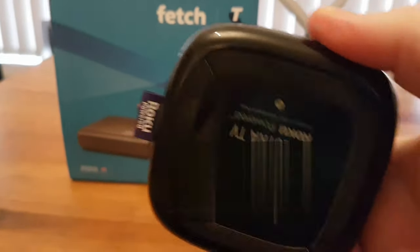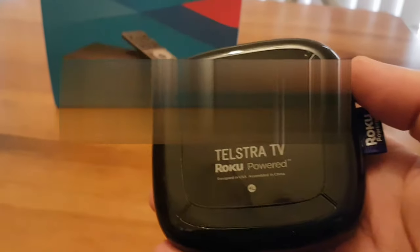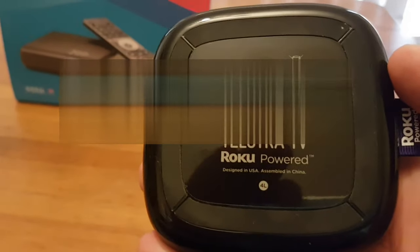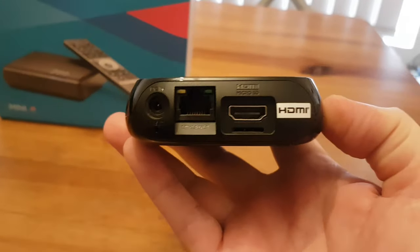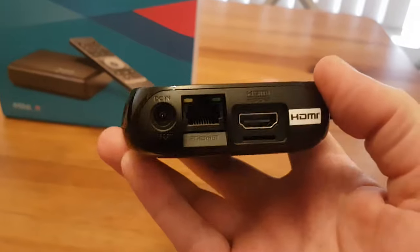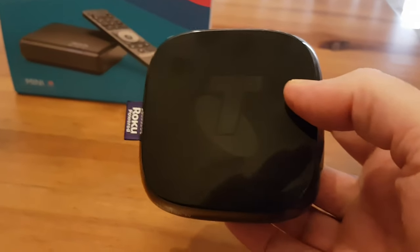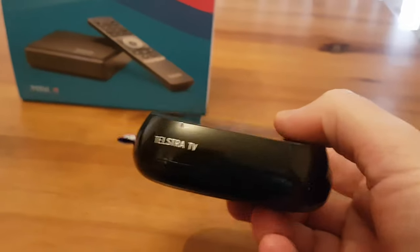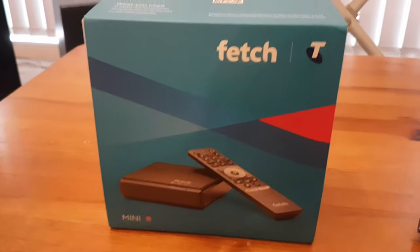So this is what it's actually replacing — this box here, which I've had for quite some time. You might recognize this as a Roku box. I've used this one for many years. It's a pretty typical little set-top box with everything you'd normally expect. That one's being decommissioned, so once I get my Fetch running, I'll take this box down to my local recycling station rather than letting it become landfill.